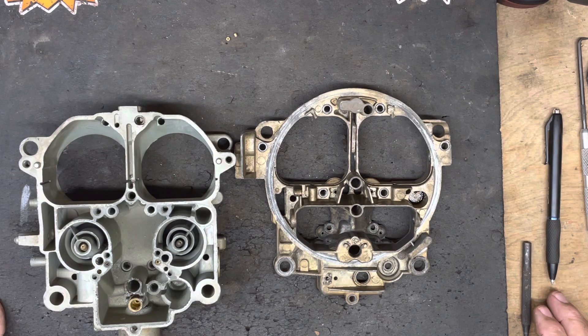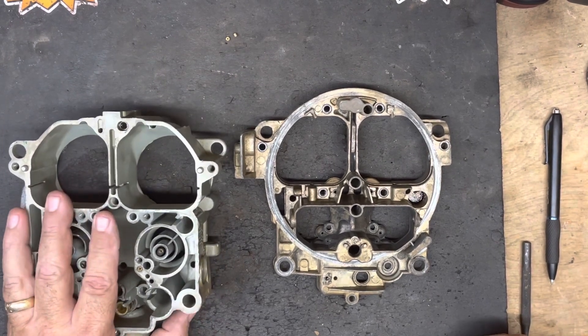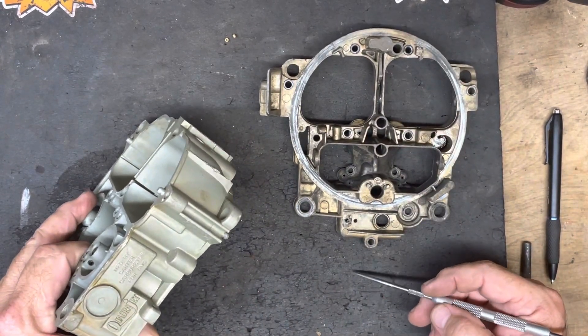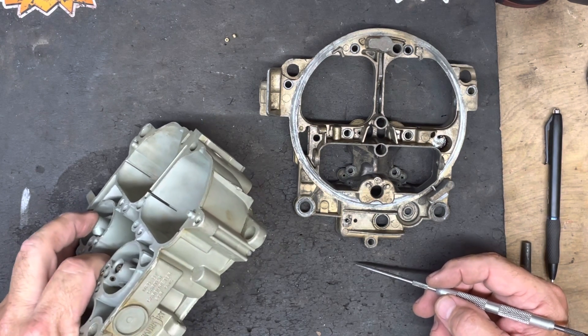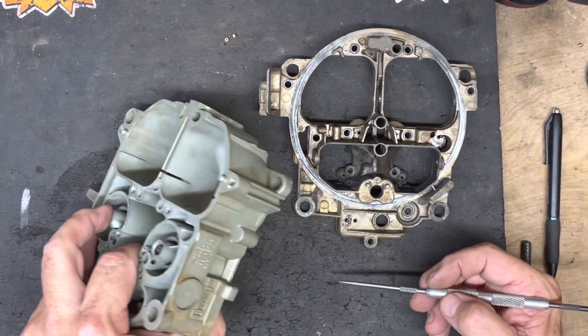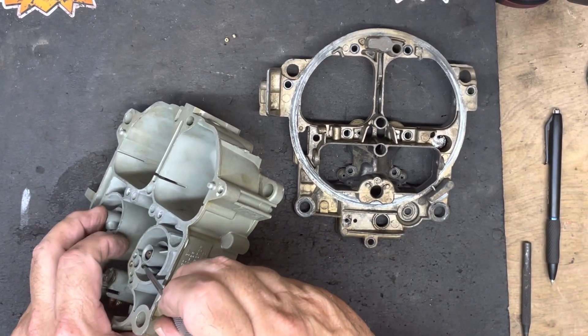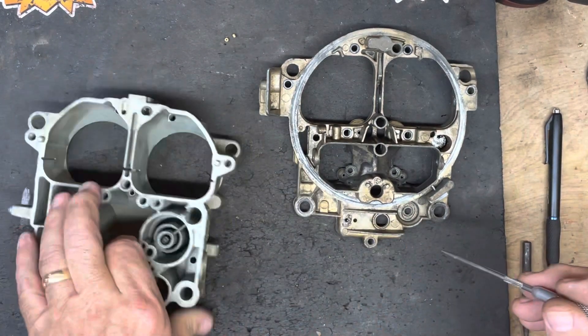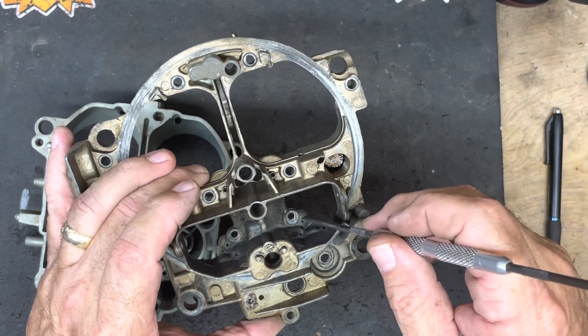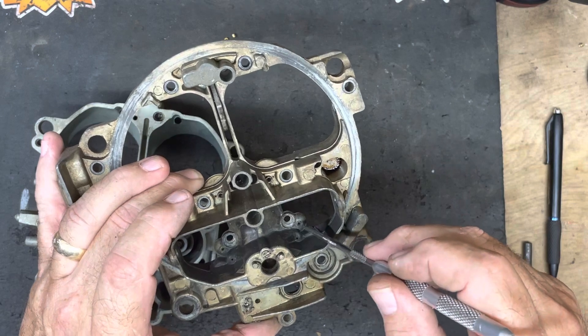The Chevrolet truck QuadraJets in the later years, mid 70s through mid 80s, had a single main air bleed in the air horn and didn't have the upper and lower air bleeds. What air bleeds do is allow air to come into the fuel mixture, mixed with the fuel as it's passing through the body, to emulsify the fuel before it goes into the engine. Typically you're going to find two sets of main air bleeds — they're small. You have a set in the body, one on each side, and then a set in the air horn. These are the holes right next to the hold-down screw holes.